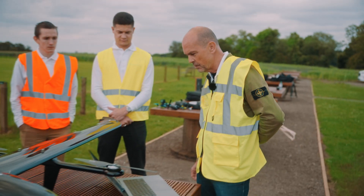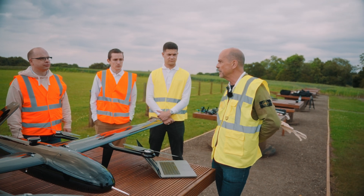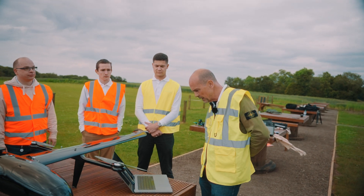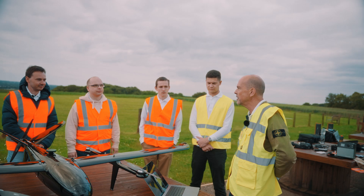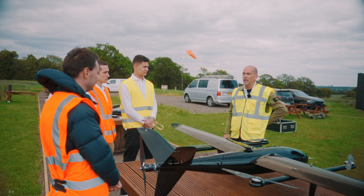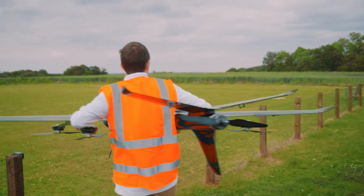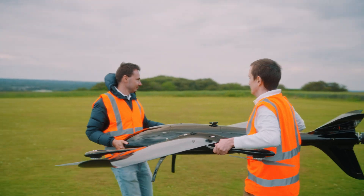I've just checked the Luton TAF and wind is picking up to about 14 knots, coming in at a south-westerly direction. Yuri is going to be our visual observer. General aviation today is fairly light. We've got good visibility — 10K — and cloud base is about four and a half thousand feet.